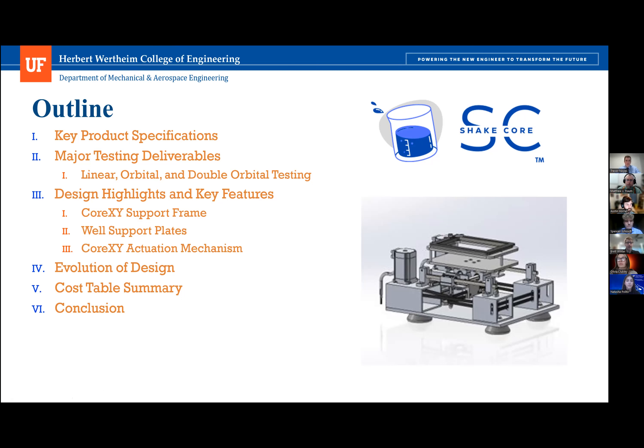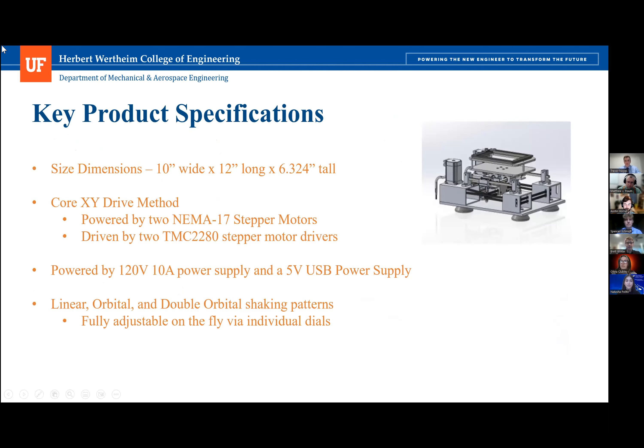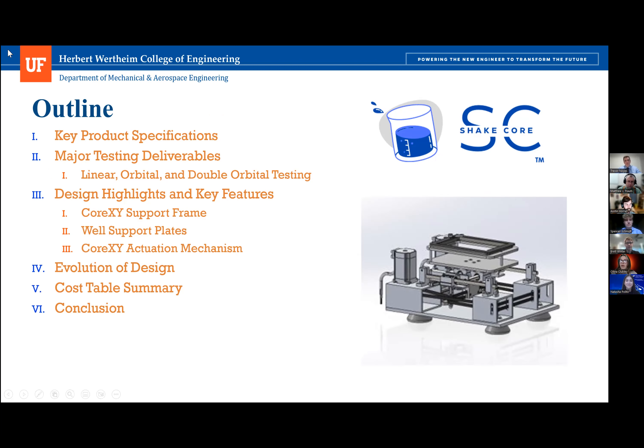Then we'll go over the evolution of the system, going through the concept design, then moving to the CAD modeling and finally to the prototyping phase. We'll highlight the major changes made along the way and the reasoning behind those changes. Finally, we'll go over some logistical metrics like cost, assembly time, and the overall cost of production.